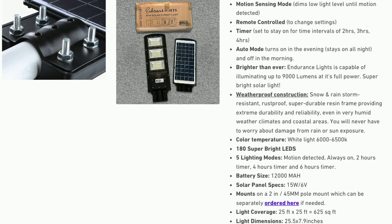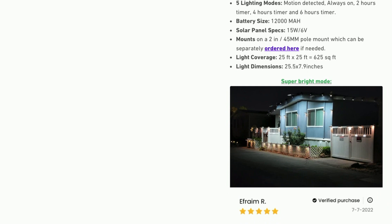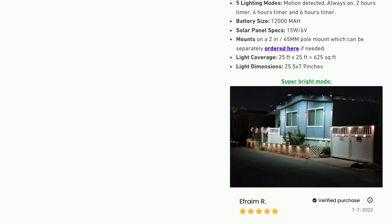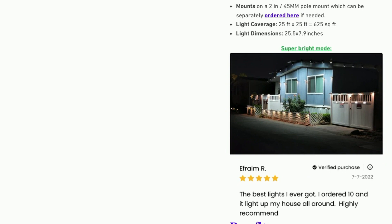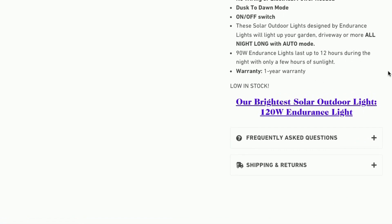There's an auto mode that turns on in the evening and stays on all night. From what I understand you get about 12 hours of light on a six to eight hour charge, and it does take about six to eight hours of sunlight to charge the light. It has waterproof construction. The color temperature is between 6,000 and 6,500 Kelvin. It's got 180 super bright LEDs, five lighting modes: motion detection, always on, two hours, four hours, and six hours. The battery size is 12,000 milliamps, light coverage is 25 by 25 feet or 625 square feet, and the light dimensions are 25.5 by 7.9 inches. It comes with a one year warranty.